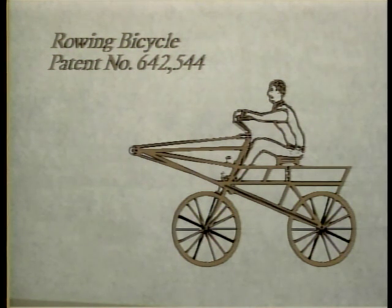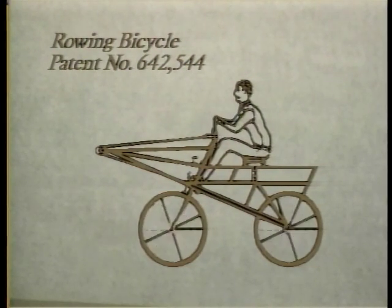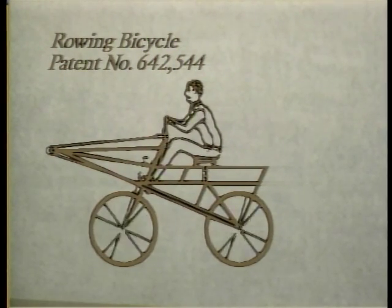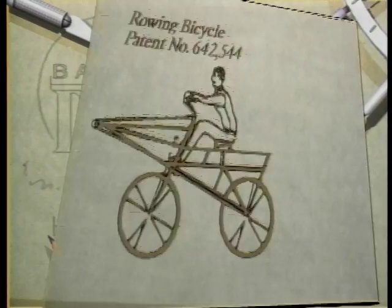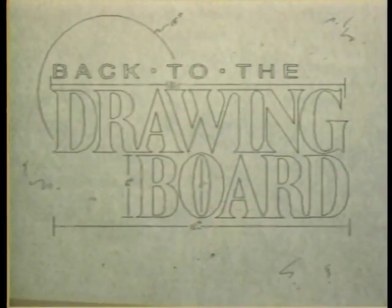And finally, here was a way to work out and see the countryside at the same time — using the rowing bicycle. Instead of pedal power, this invention had the bicycle's rear axle hooked up to oars through a system of pulleys, so each stroke turned the wheel as you merrily rode your way to physical fitness. They were all good weight-reducing ideas that needed a little more work back at the drawing board.